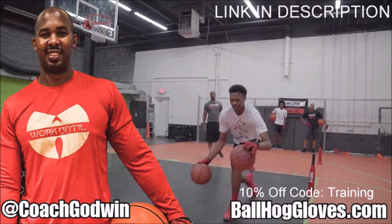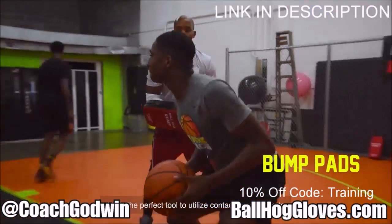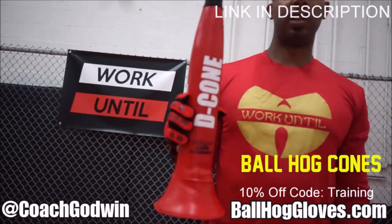This is Coach Karan Godwin and these are the Ball Hog Gloves training products. We have everything you need from ball handling gloves, bump pads, shooting eggs, and cones. Go to BallHogGloves.com.